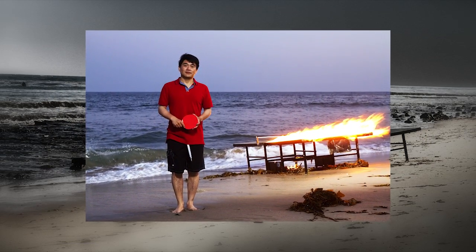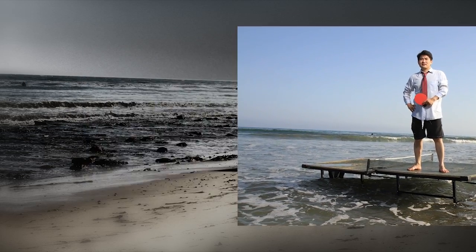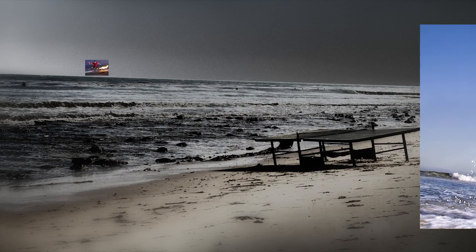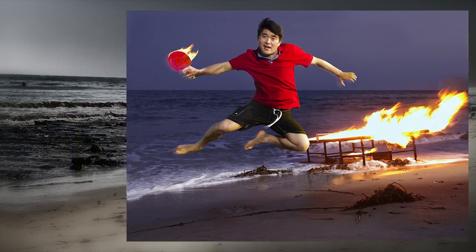It was great to be out on location where we could apply the science of octodomes to a practical situation. I always learn when I'm out in these situations — I learn a lot about talent, I learn a lot about lighting. It's just been a great experience today. Keep those cameras rolling and keep on clicking.